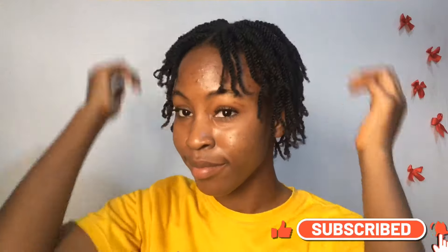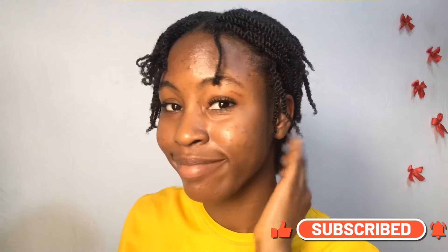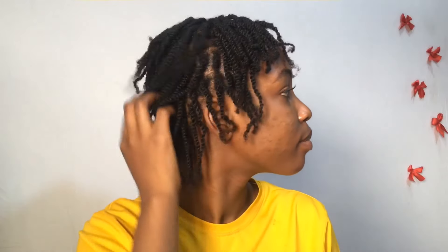This is the finished look. I really hope you enjoyed this video — if you did, please give this video a thumbs up and subscribe to my channel to join this beautiful family. Please leave a comment if you're going to try out this hairstyle. Can't wait to see you in my next video, bye!